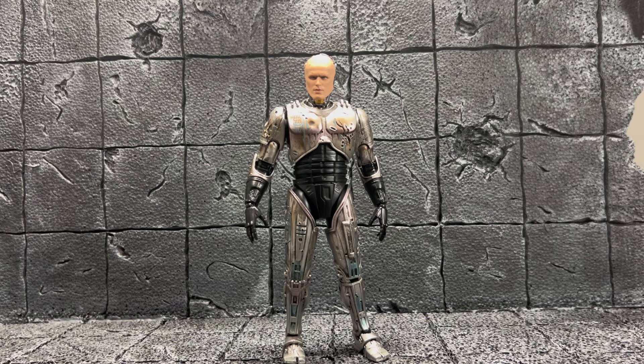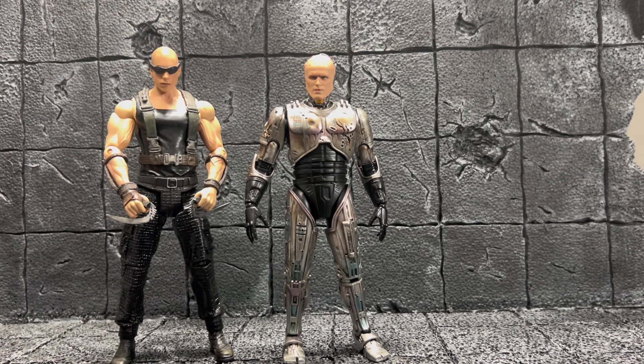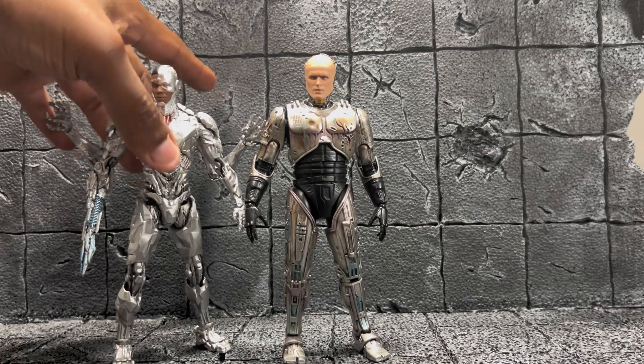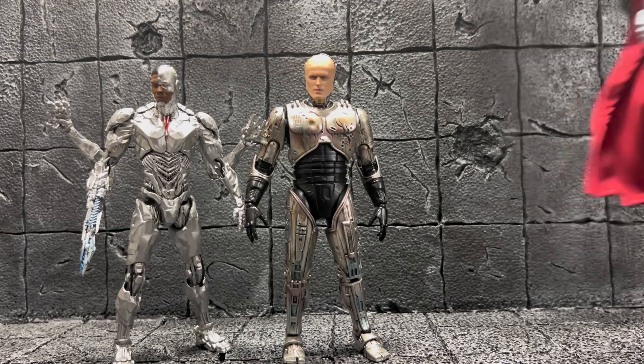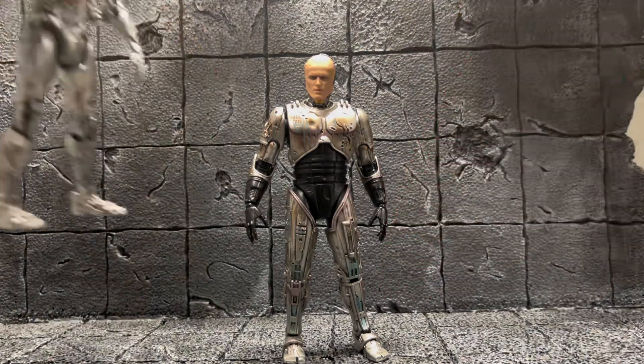I also have a Riddick figure, also a Media Play figure. I don't even know if they made more than just this one. I haven't seen it in a while, but I think it stacks up pretty well — it's a little bit taller but still sizes well. Since we've got cyborgs here, I'll bring in Cyborg and Steel. I think he pairs up pretty well with these as well — I like how it looks.